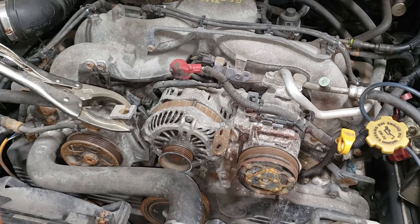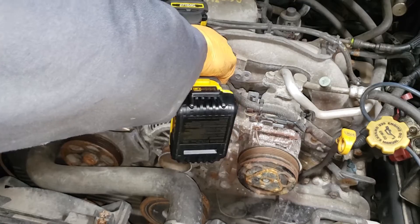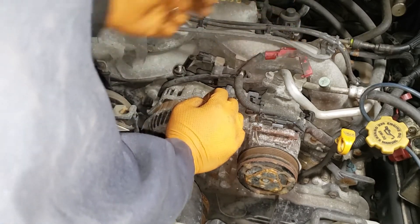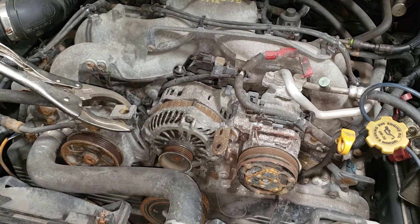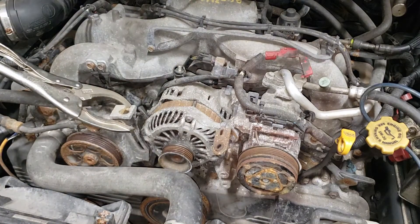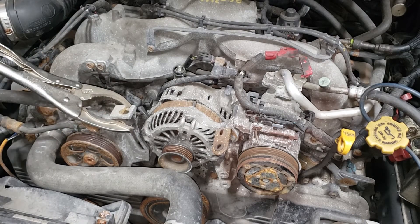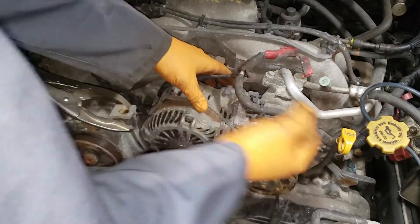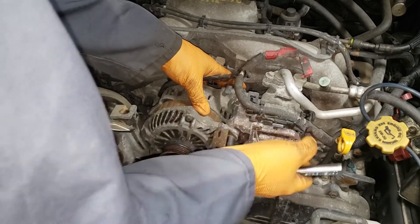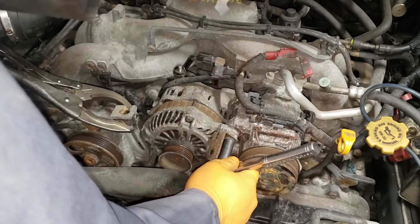Grab yourself a nice pocket-sized screwdriver and then just pop open this clip here. That will expose the 12mm nut that holds your charge cable in place. Loosen it up with a ratchet just because if it is overly tight you don't want to break or damage anything. You don't want to break anything on the alternator because if you have to give it back for a core, they won't accept it if anything is damaged. Go ahead and grab your long or deep 12mm and turn this guy completely out. Make sure you place your hand on that bracket in the back of the alternator because it will fall into the abyss of your engine bay.